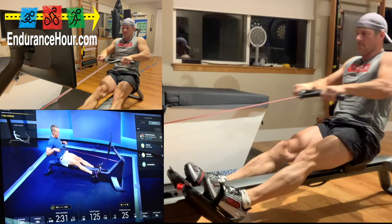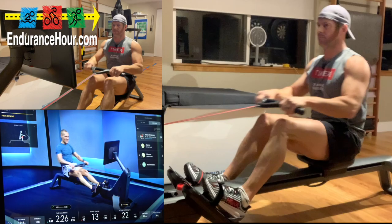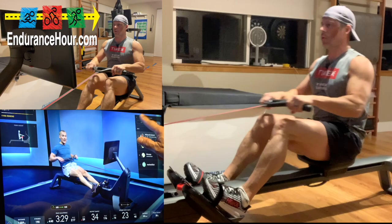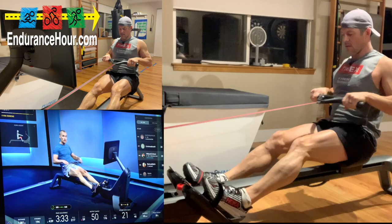Ten seconds, five, four, three, two, and one — easy strokes. If you need water, get water — 18 to 22. One left, the last one — here we go. In 15 — last one. After this we're going to easy stroke to the finish line. In 10 — in five, four, three, two, and one — 30 seconds, 70 to 90% your max. Stroke rate 22 to 26 — let's go, challenging intensity.